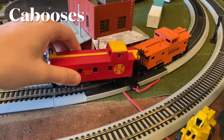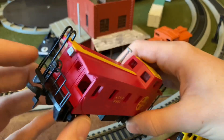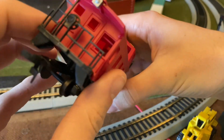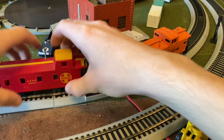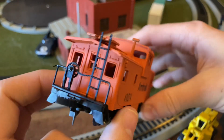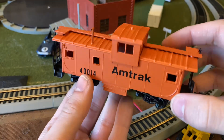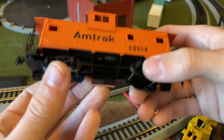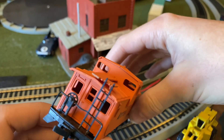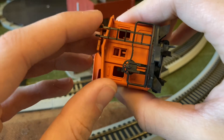Now let's take a closer look at the cabooses, starting with the Bachmann Santa Fe one. It's a pretty simple design — I bet quite a few of you may even have this exact same caboose, as I've heard it's not that rare. It does have two nice little lamps up top. Now taking a look at the Amtrak caboose — this one's pretty intricate for an AHM product. It has nice detailing and finish, you can see it reflecting in the light. It also has nicely detailed wheels, chains, and ladders, though some of the ladder parts have come off a little bit, which is not too hard to fix.